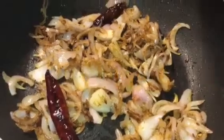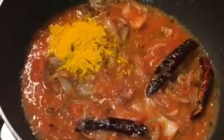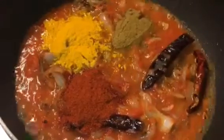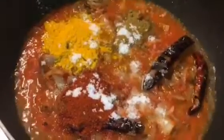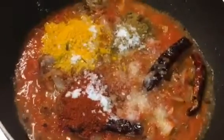So at this stage we will put 1 cup of tomato puree into it. Add 1 tablespoon of turmeric powder, 1 tablespoon of Kashmiri red chilli powder, 1 tablespoon of jeera powder or cumin powder, salt to taste. Add sugar to balance it. Now mix them all.